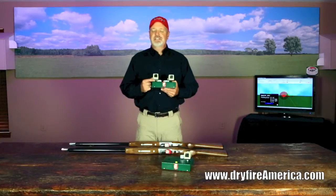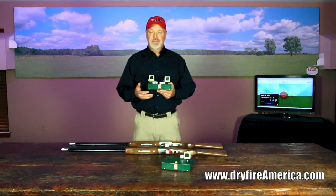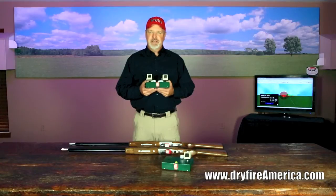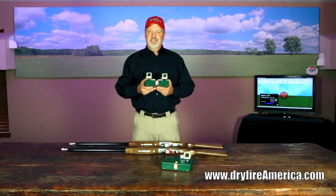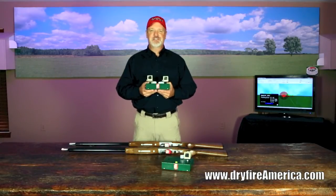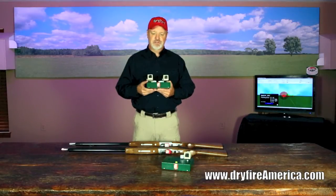Dry fire even takes into account that significant winds don't just affect how the clay flies — they affect how your pellets fly too. At 40 yards with a crosswind of 25 miles per hour at sea level, your shot pattern will move 15 inches by the time it reaches 40 yards. However, if you're at altitude — say, in Colorado at approximately the altitude of Denver — that same wind will only move your pattern seven and a half inches. This is a perfect example of how the environment makes a real difference in your practice and results.